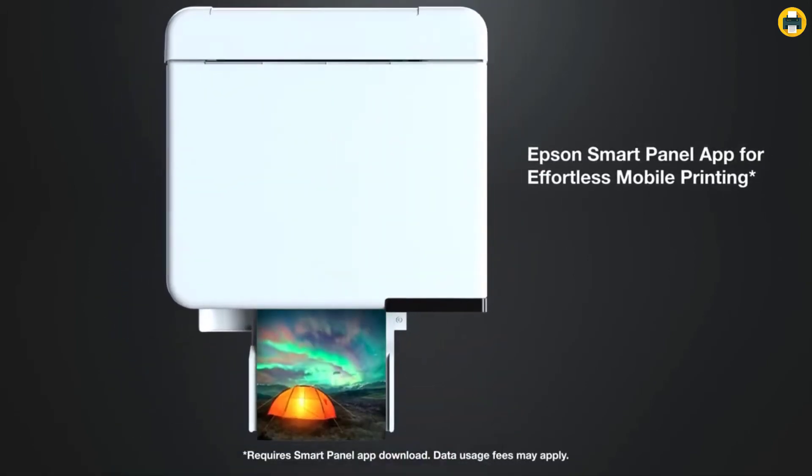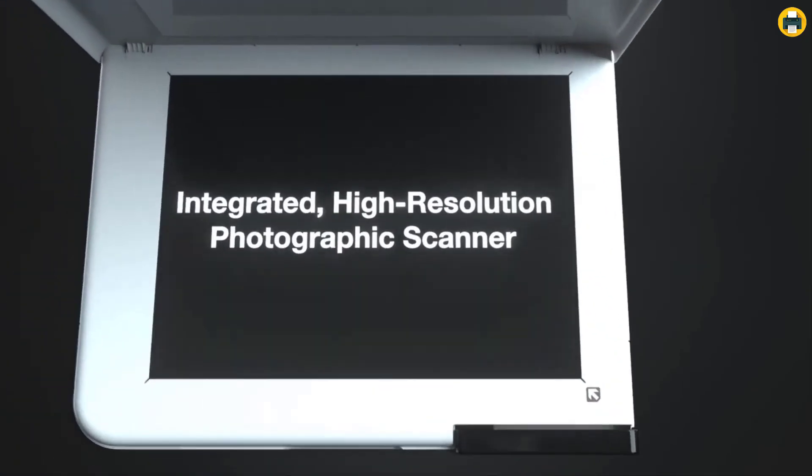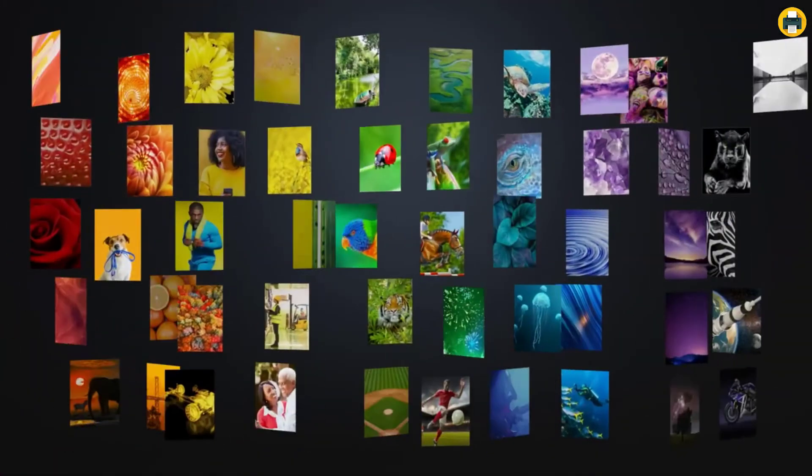With the Epson EcoTank Photo ET 8500, you can print 4x6 photos for about 4 cents each versus 40 cents with traditional ink cartridges. You can also save up to 80% with low-cost replacement ink.